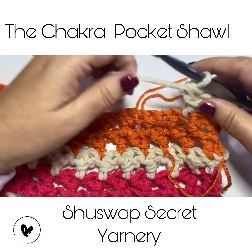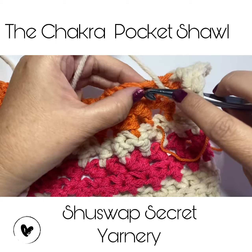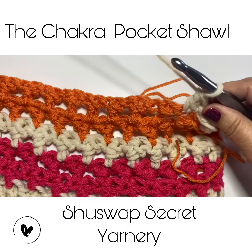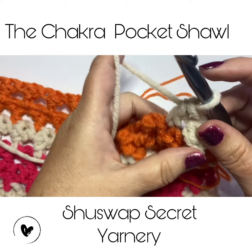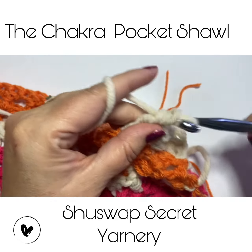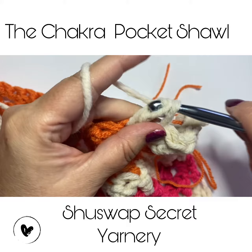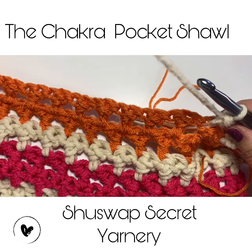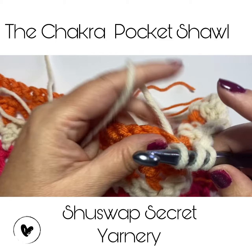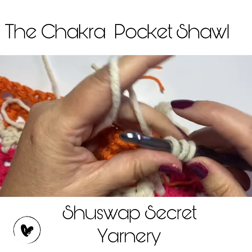Then you're going to do this again — skip this first stitch and go into the second stitch. You can hear Maisie barking; she is my daughter's dog. Do the double crochet wrap around, and I'm going to do this all the way across. Just keep doing this all the way across — this is showing you how to do the double crochet wrap.